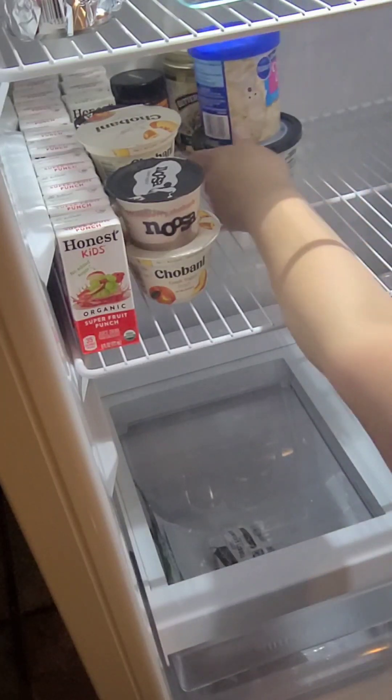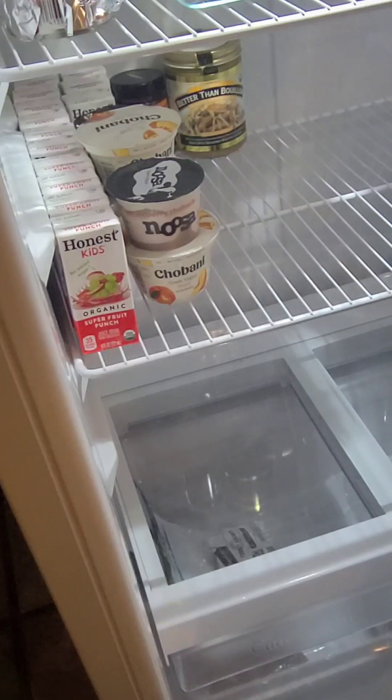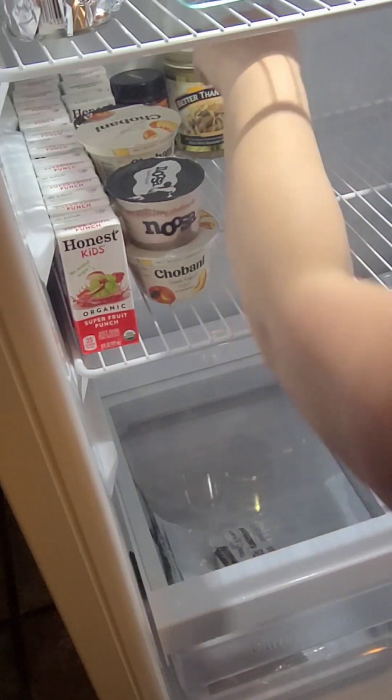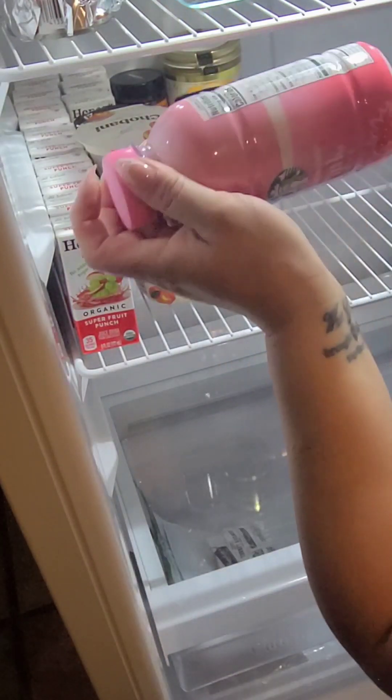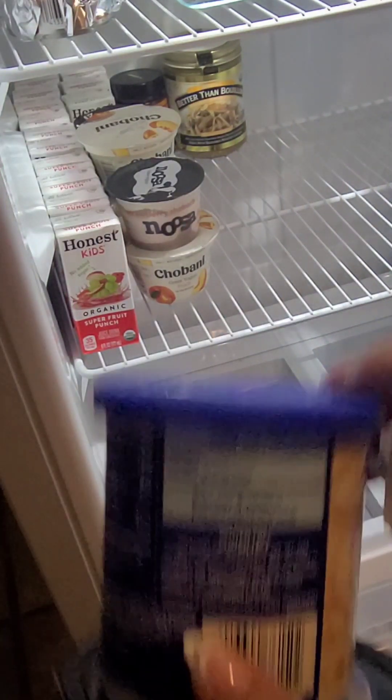I'm probably gonna throw these out because they're not good anymore. I'm also going to move my pink drink because I'm going to drink that today, but these others I'll just throw out.